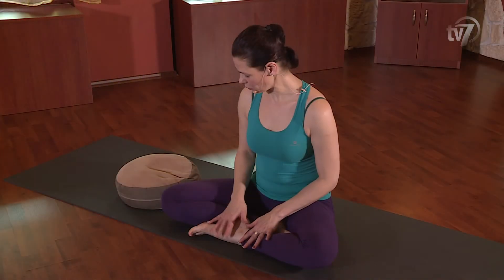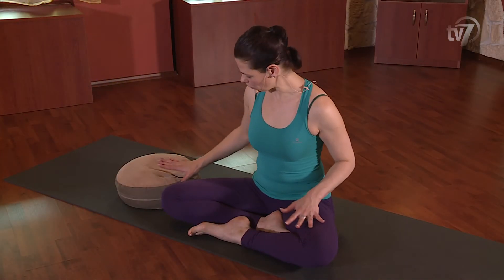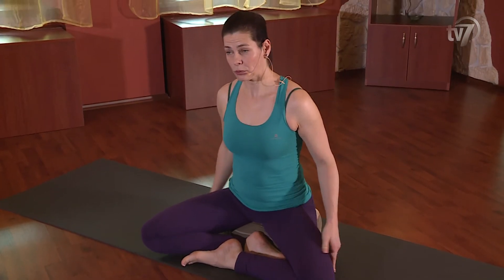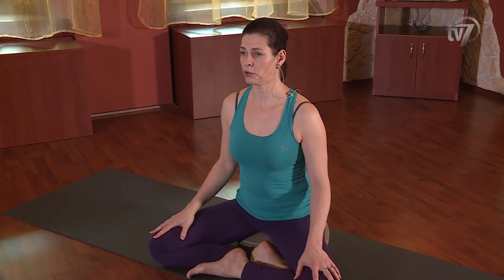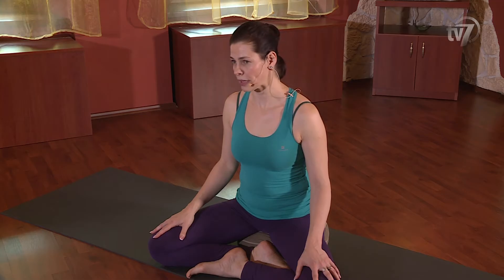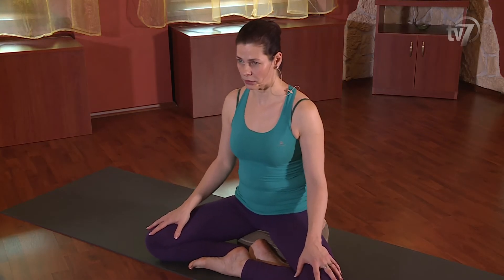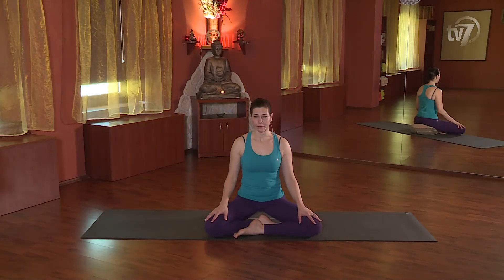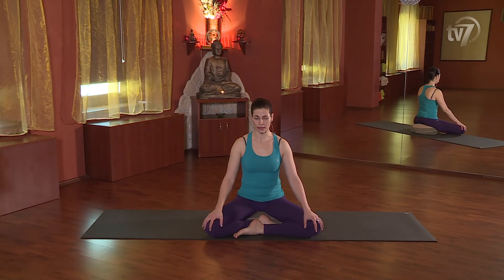Én földre ültem, ha nem tudsz a földön ülni, vehetsz elő egy ülőpárnát, amire ráülsz. Ha nem tudsz egyáltalán a földön ülni még ülőpárnával sem, akkor fogj egy széket, a gyakorlatokat széken ülve is el lehet végezni. Mindig figyelj rá, hogy ne erőltesd magad a pózokban, ne nyújts túl, ne feszíts túl, és természetes orron át vett légzéssel gyakorolj.